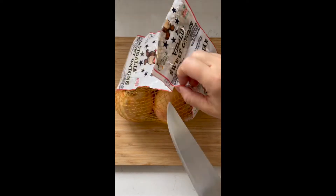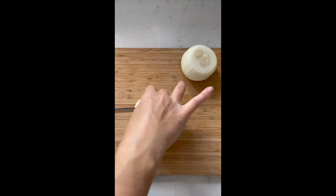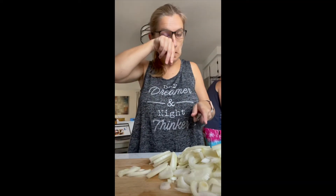Easy French onion soup. Start by peeling and slicing all of your onions. You want to slice them relatively thin, about an eighth of an inch. This will be the hardest part, I promise.